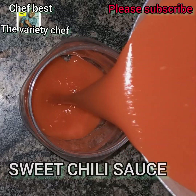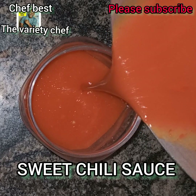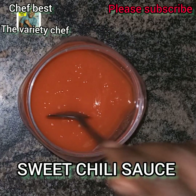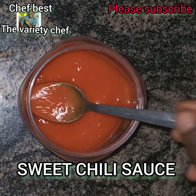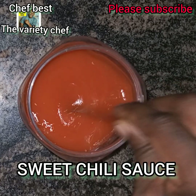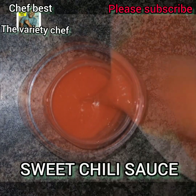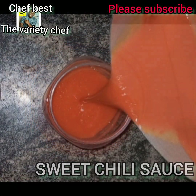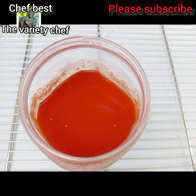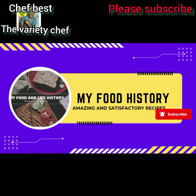Hello everyone, today I made sweet chili sauce. This sweet chili sauce can go well as a dip for your small chops and also for your fries. It can also be very useful in your shawarma, your pizza, your burger, your sandwiches, even your bread toast. You can also use it in your sauces or in your stews. So let's do this.